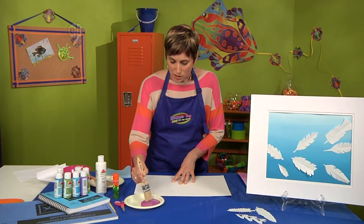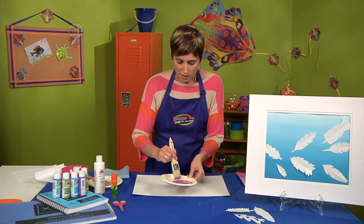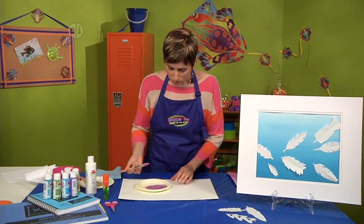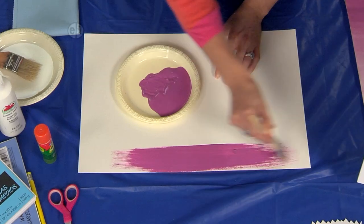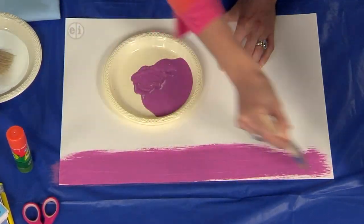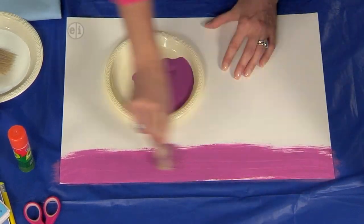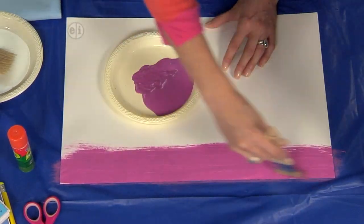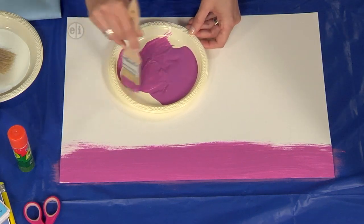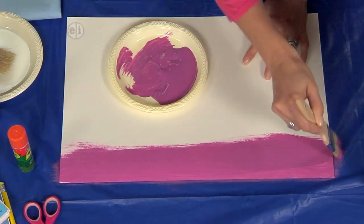The first thing we're going to do is paint our darkest color across the bottom. I'm working a little bit backwards today, just swiping over using a pretty big paintbrush so I can move over large areas of my paper. The reason I'm using watercolor paper is so that when I use this thinner paint, it doesn't get so ripply.